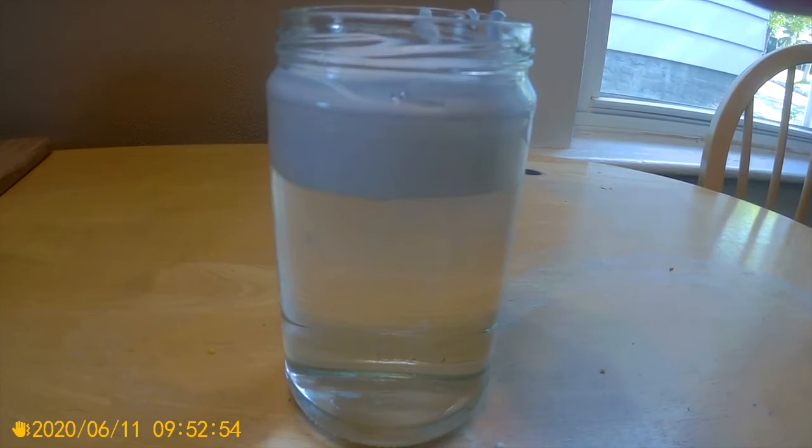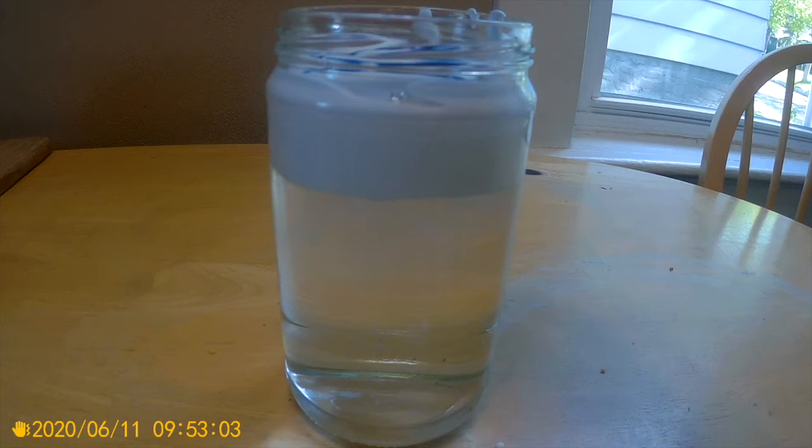Next, we are going to add our blue food coloring to see what happens when there are too many water droplets in the clouds. In this experiment, the blue food coloring represents the water droplets.